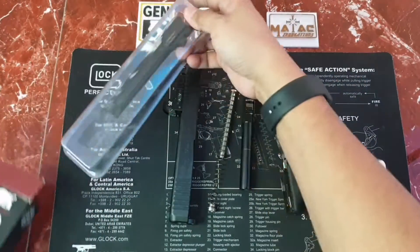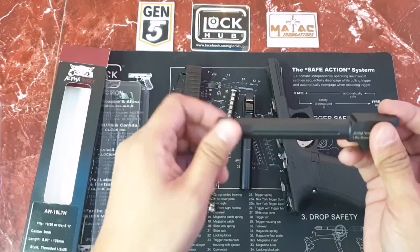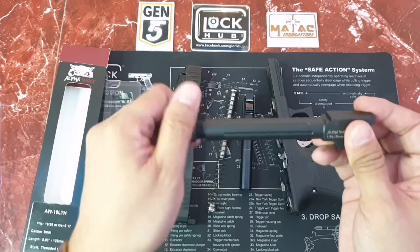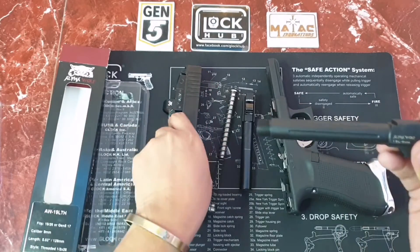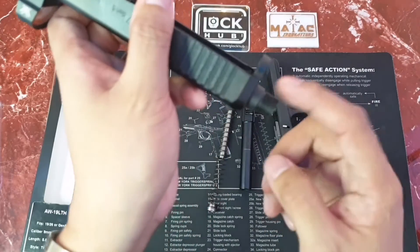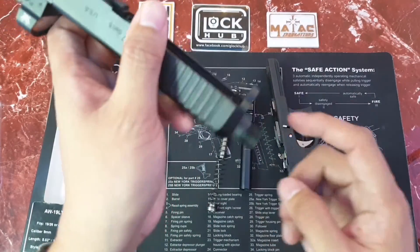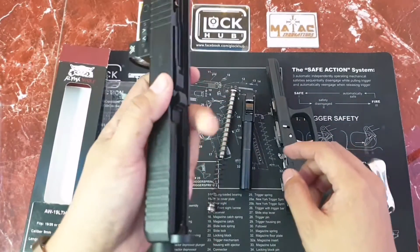First, you have to remove the thread cover. By the way, this is 1/2 by 28 thread per inch — the size of the 9mm thread pitch for Glocks and even also on some 1911 barrels.